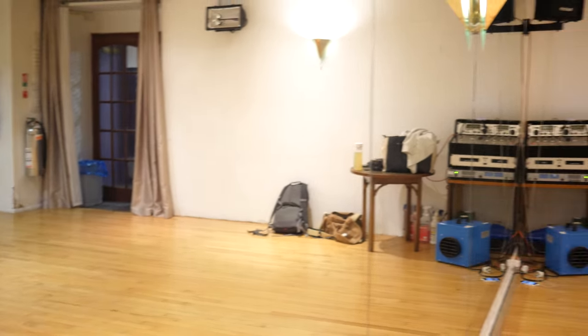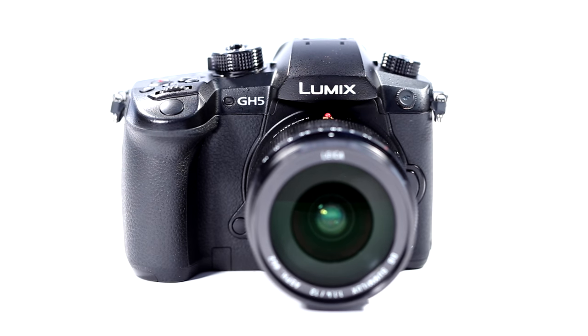The Panasonic GH5 — an almost limitless tool for your creativity.